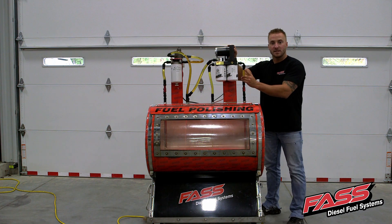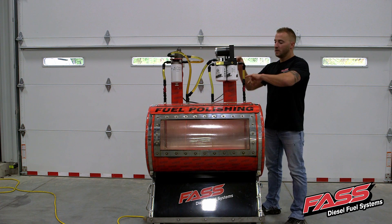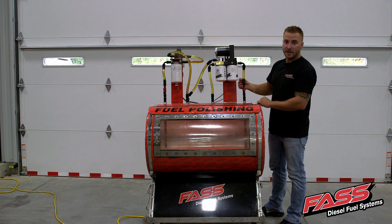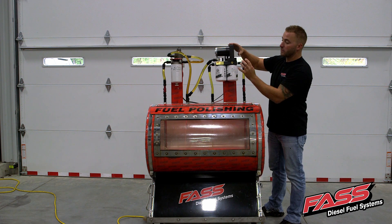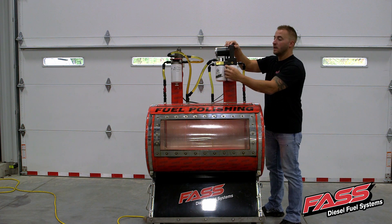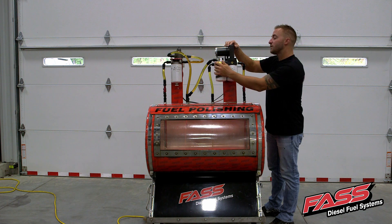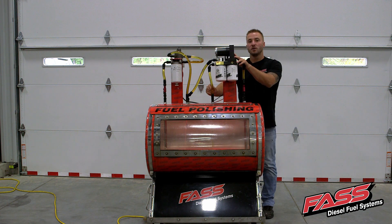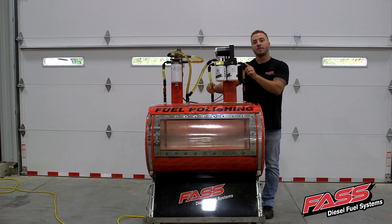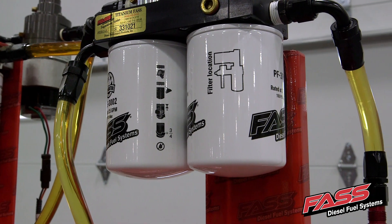Once we install the FAS system, regardless of how agitated the fuel is in your fuel tank, the fuel is going to get drawn up into the FAS — you can see there's entrained air in here — it will go through our particulate filter, it'll get pressurized through the motor, then it'll go through our extreme water separator. After the water separator, any excess fuel, air vapor or entrained air will be getting returned back to the fuel tank, and you'll be supplying your engine with pure diesel fuel.